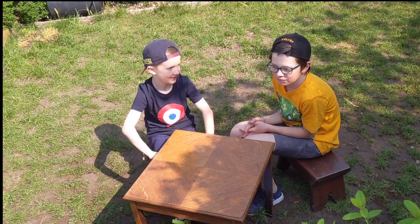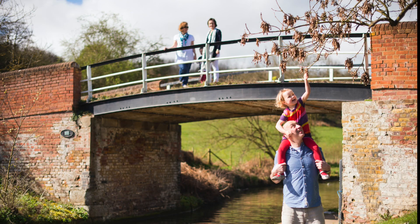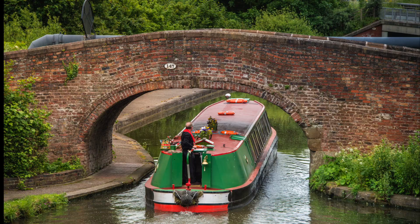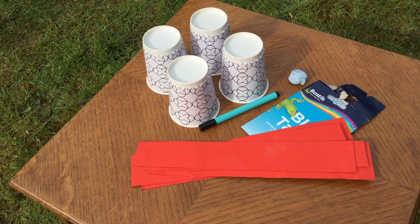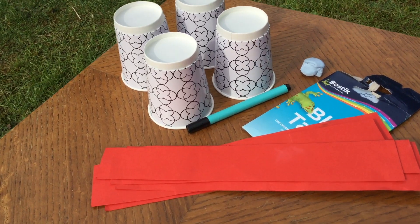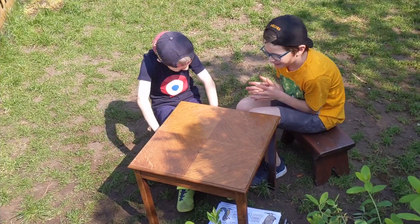Today we're going to be learning about building bridges. Charlie and Lucas are going to be finding out about beam bridges and arch bridges. Children will need card strips, paper cups and some blu-tack. Charlie and Lucas are going to build and test a beam bridge and an arch bridge.